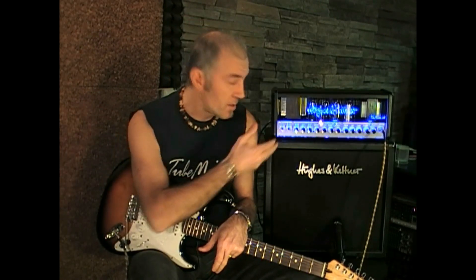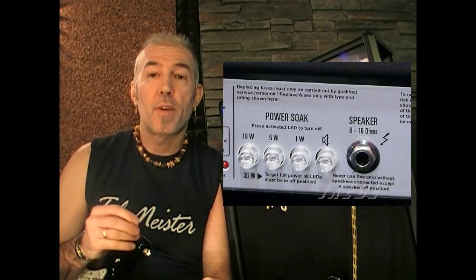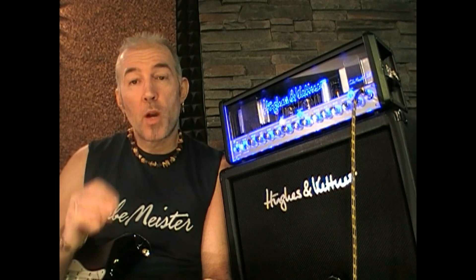The TM36 is the big boy of a family of 3 amps: the TubeMeister 5 with 5 watts and 1 channel, the TubeMeister 18 with 18 watts and 2 channels, and the TM36 with 36 watts and 3 channels. These amps share the same tone range and common features like the power soak, which allows you to reduce the output level to the speaker without lowering the actual master level on the amp. This way we can crank the amp and get the natural compression from the power tubes — which are EL84 — without the hassle of being too loud.